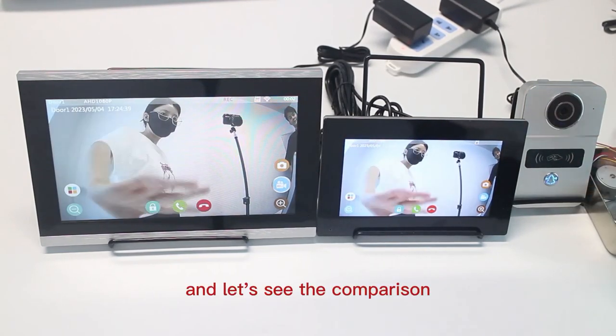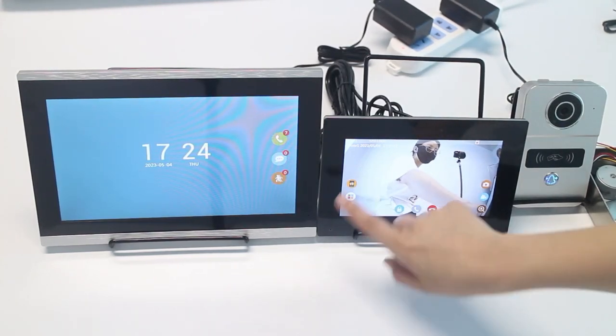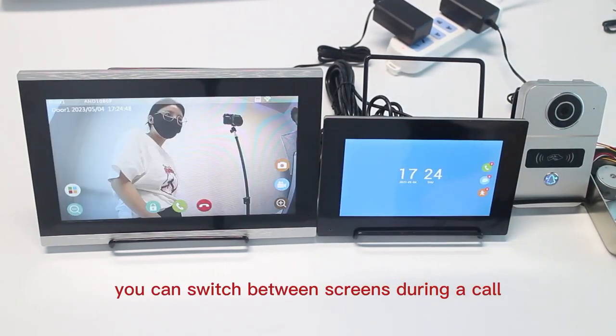Ring the doorbell and let's see the comparison between the 7-inch screen and the 10-inch screen. You can switch between screens during a call.